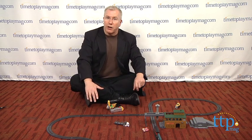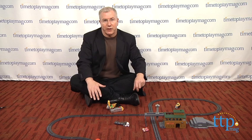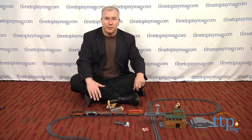For more on this toy, including what it costs and where to buy, as well as the best toy reviews online, visit us anytime at timetoplaymag.com, your number one source for all things play.